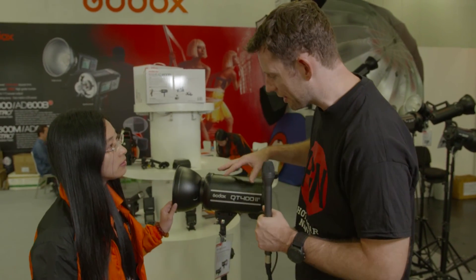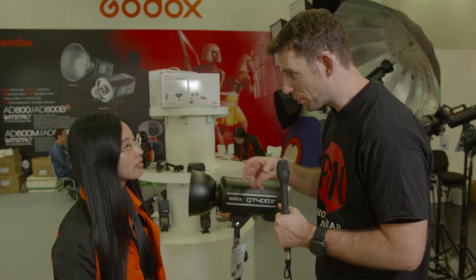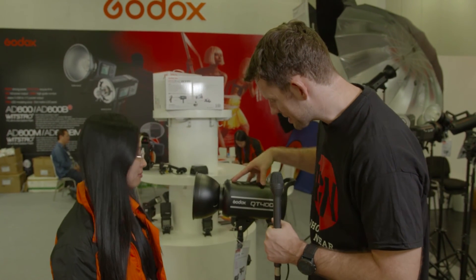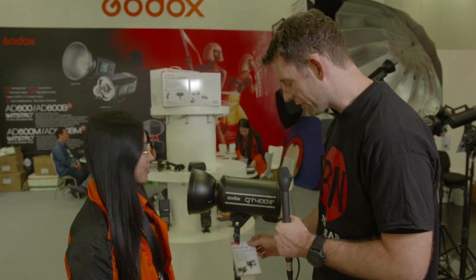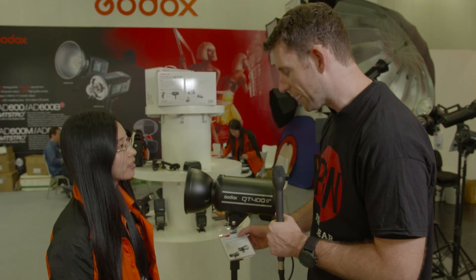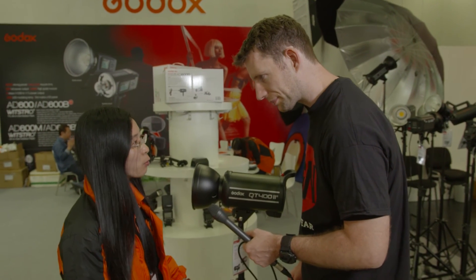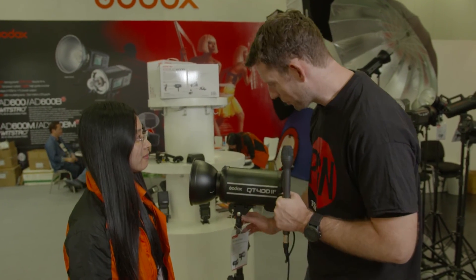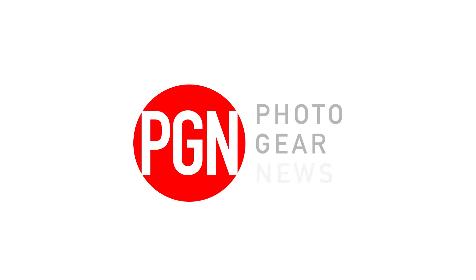Very interesting. It seems that at Photokina this year, quite a few manufacturers have been talking about short flash duration. It's very interesting to see a product at a very competitive price point that features such a fast flash speed as well as high-speed sync — and that's all part of the Godox S1 system. Thank you very much for talking me through them — very interesting products.